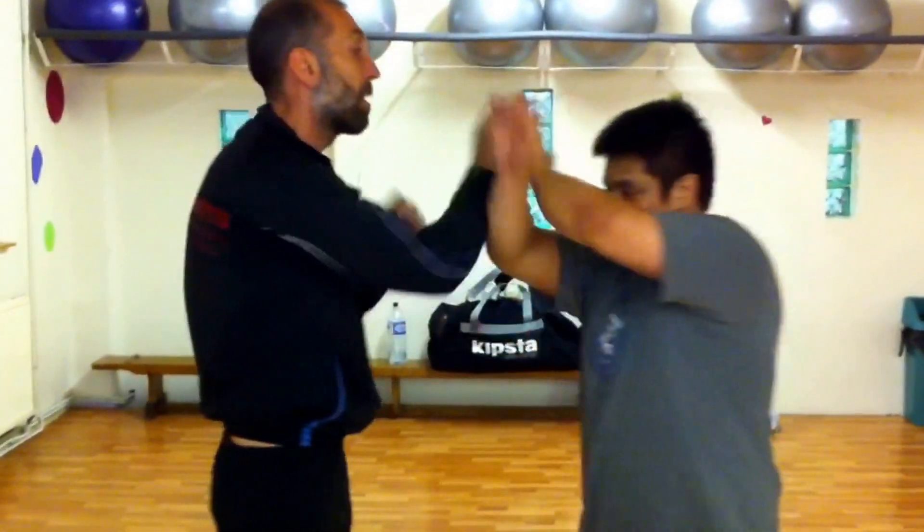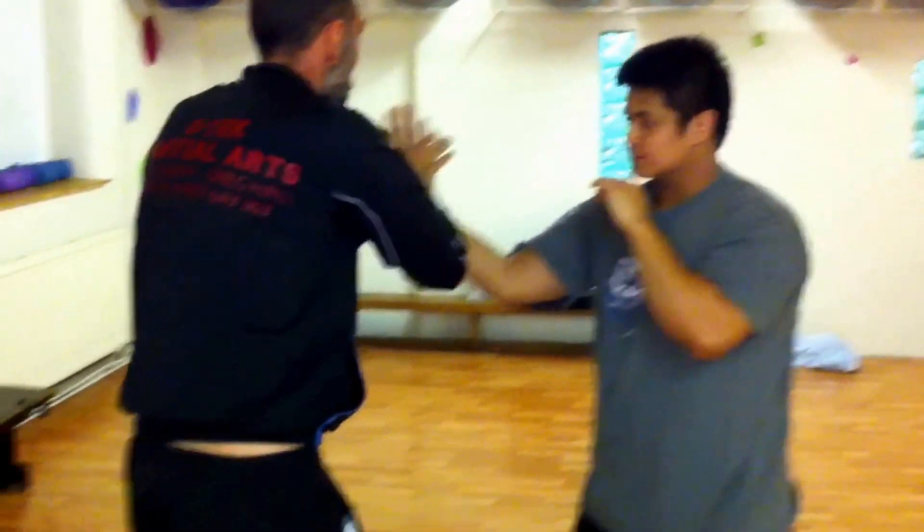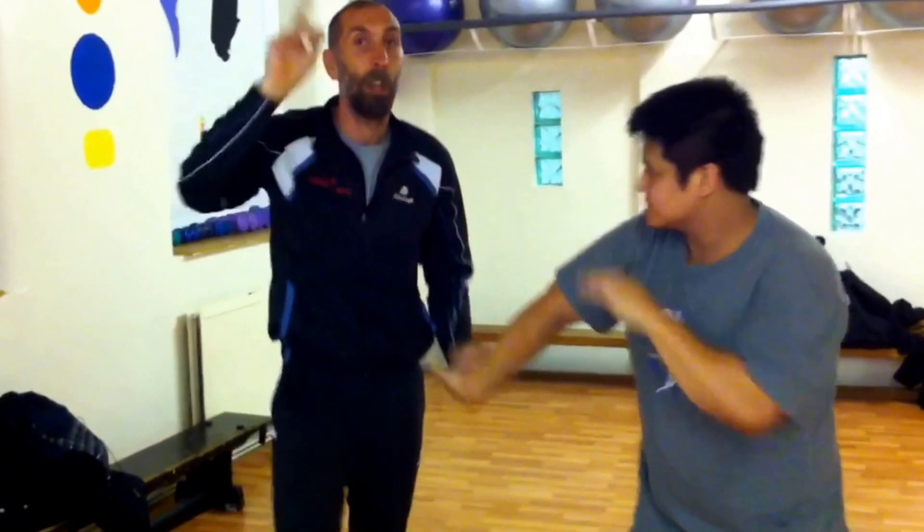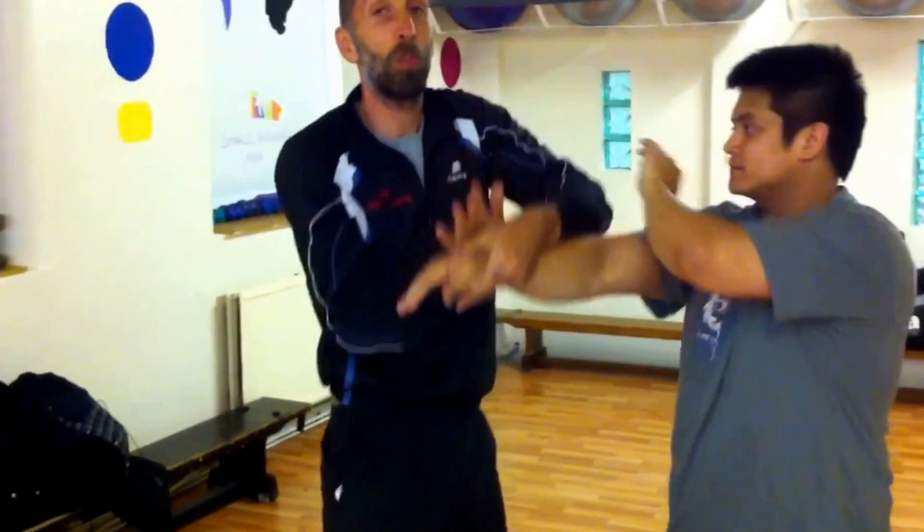That one. First one. Do it up that way. Do it as a full walk flow.